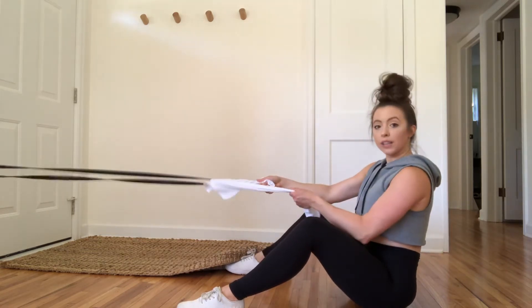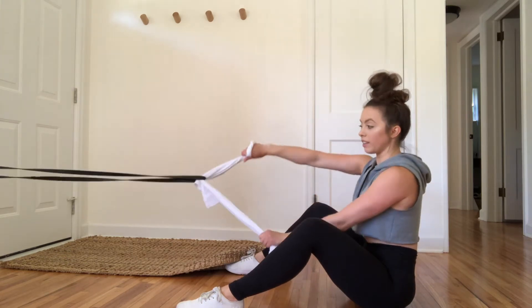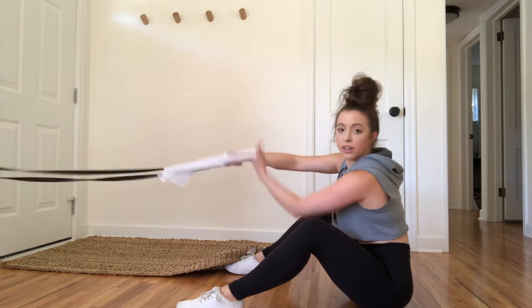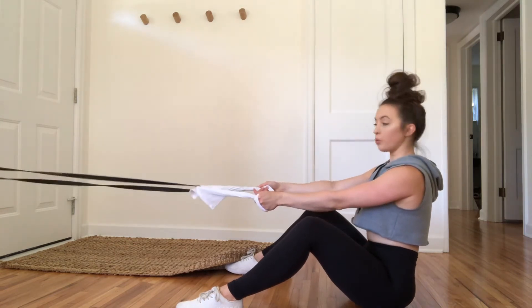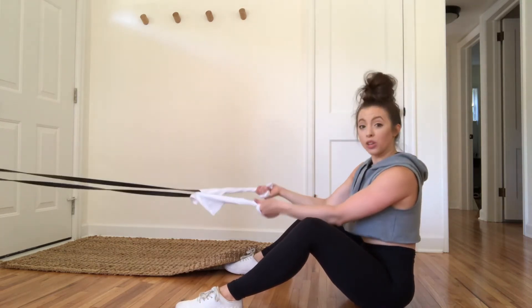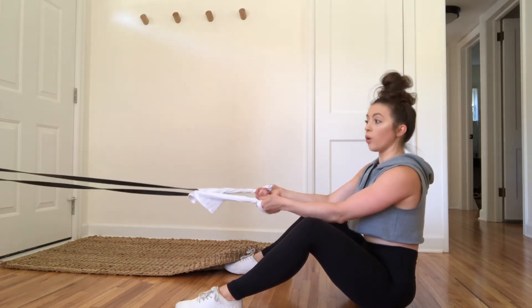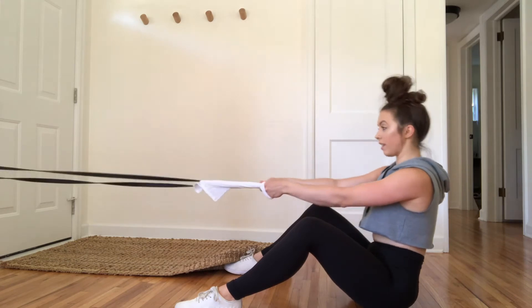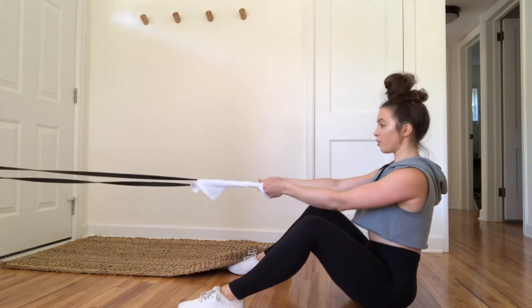I have a towel attachment here, which I really like to give me two nice handles. I have it wrapped around each hand so I have a really solid grip on the band. This is going to allow you to go a lot heavier with your band as well, since you have a solid handle where you can wrap it around your hand without worrying about hanging on to it.